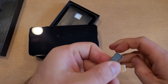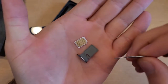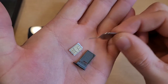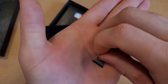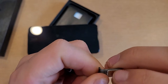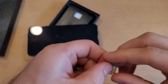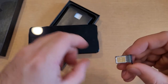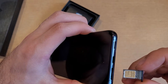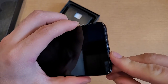As you guys are able to see, this SIM card does have a diagonal cut on it — there is that angled cut on the SIM card. So we're going to take the SIM card and install it into the SIM tray. When you're installing it, make sure that it is sitting in there nice and flat and it's in the correct location. The gold shiny part will be facing up just like that.